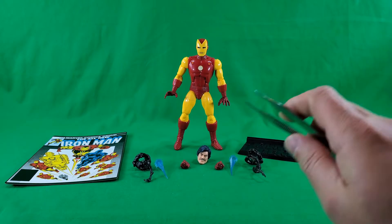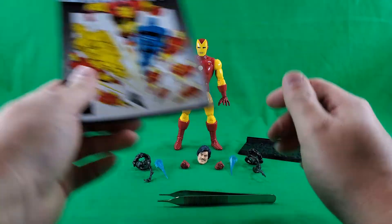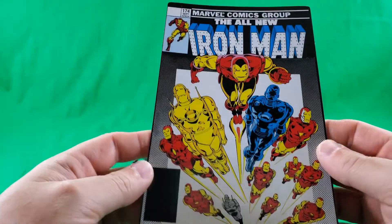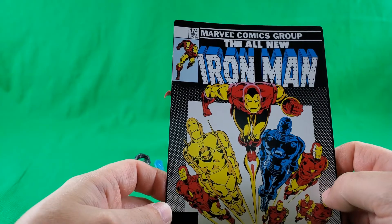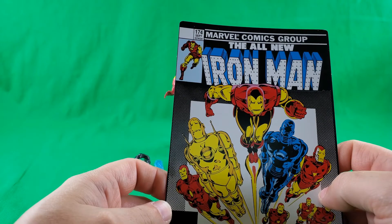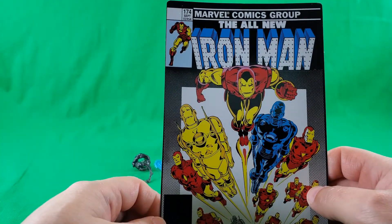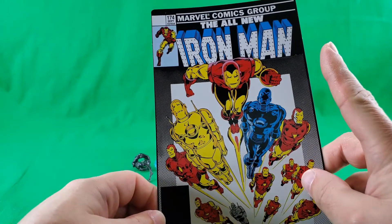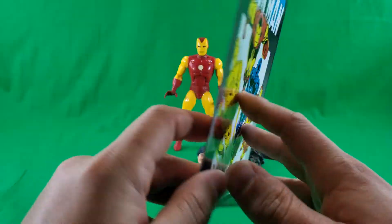It's now time to take a look at the figure and his accessories. Let's start off with the accessories. Here's handy dandy tweezers, but we won't need them right this second. First of all, here is the backdrop insert. Iron Man, number 174, which I do not believe is the comic that came with the Toy Biz.